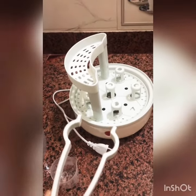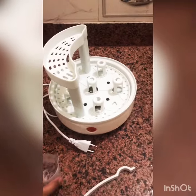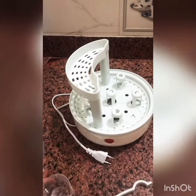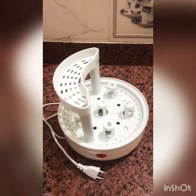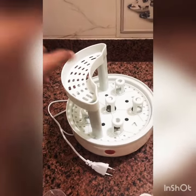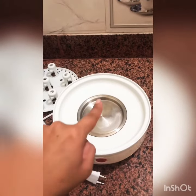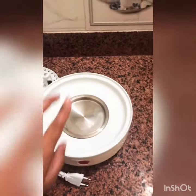The instructions say we have to put 75 ml of water into it to sterilize the bottles. We will remove this additional part, then put 75 ml of water in.